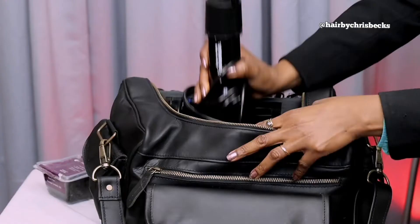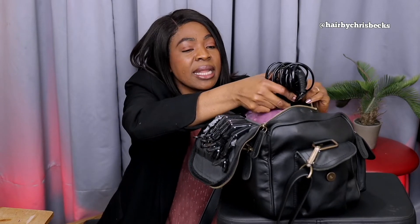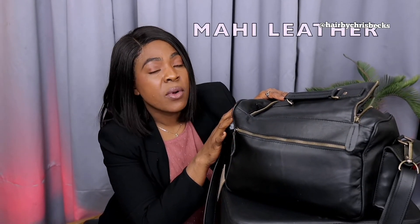Straightening iron — because I know people ask me 'Chris, what should I buy?' Watch this video and take note. Everything you see here, those are the most important things, apart from the blow dryer — you need a blow dryer as well. Put your straightener in. Hurry up and use your link to get one of these Mahi Leda bags before they sell out. They sent it to me to share with you, my followers, and I am going to be rocking this bag.